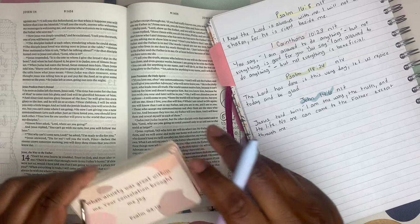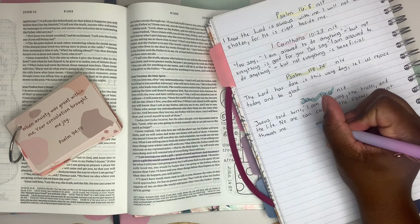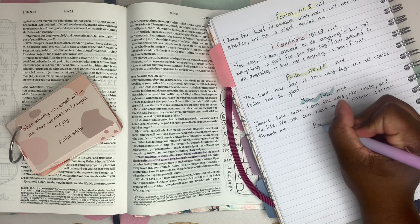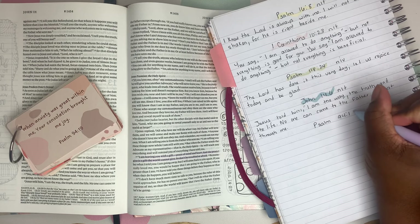This one is Psalm 94:19. So I'll skip, but I want to skip two lines because it's like a whole line. Let me just write right here. All right — Psalm 94:19.